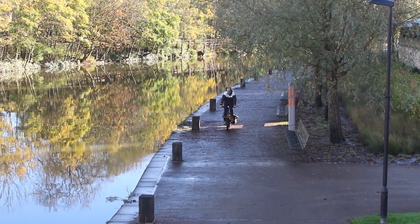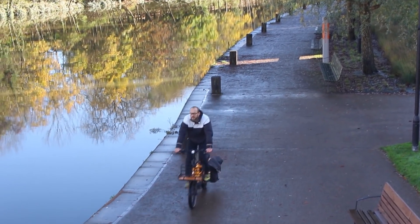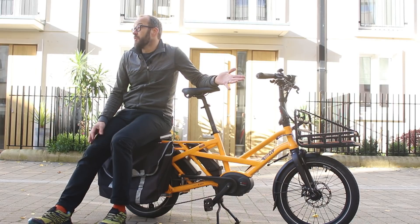The GSD isn't any bigger than a standard eBike, and yet you can carry masses of stuff on it — your friends and your family too. And you might be wondering how.